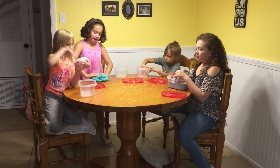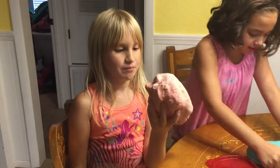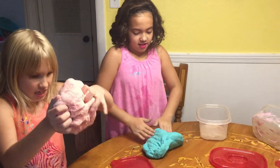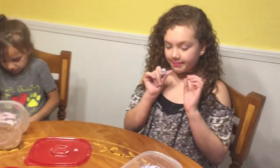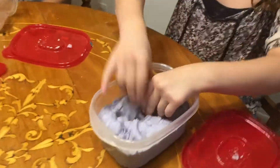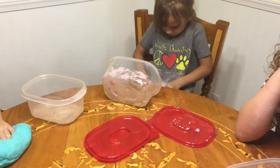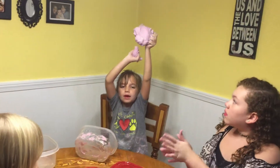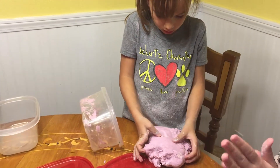After having to fix the recipe about four times, here are the final results. Cameron's looks like a brain and a big giant piece of bubblegum. Here's Anna's blue butter slime. Here's Gabby's purple butter slime — it's got a cool texture, almost like Play-Doh or clay. And there's Riley's butter slime — look how smooth it is, it's like a snake.